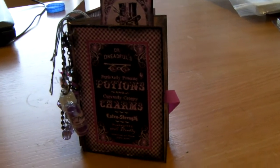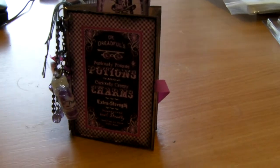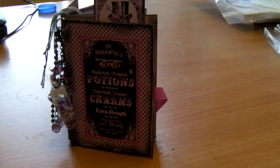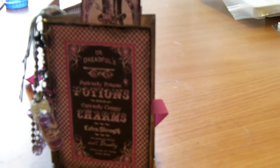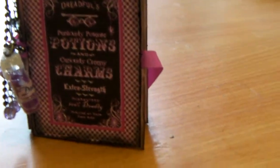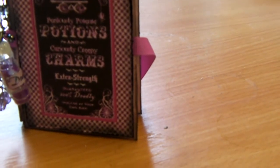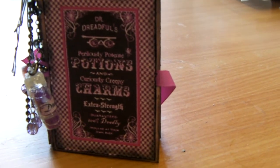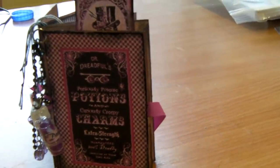Good morning, it's Debbie here. I'm just bringing you my newest little make and it's Dr. Dreadful's Perilously Potent Potions and Curiously Creepy Charms, Extra Strength. So this is my new mini book and when it's closed...